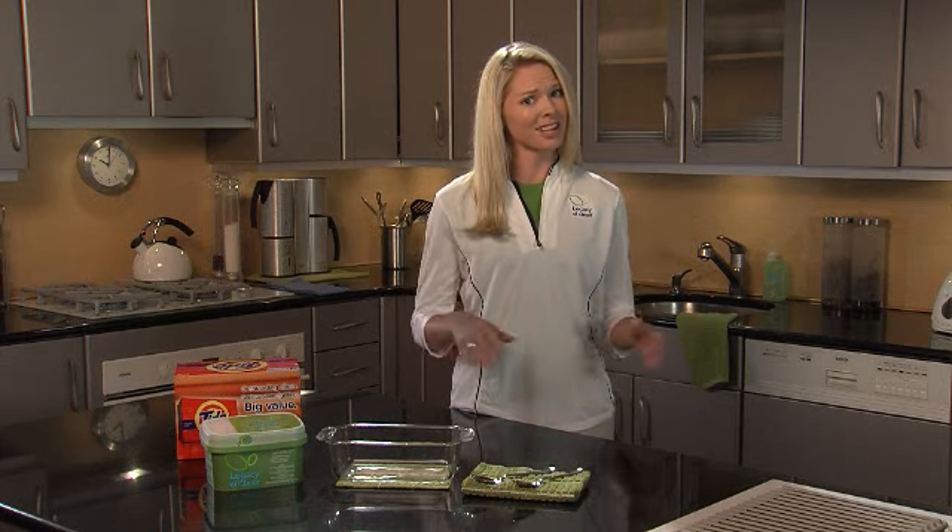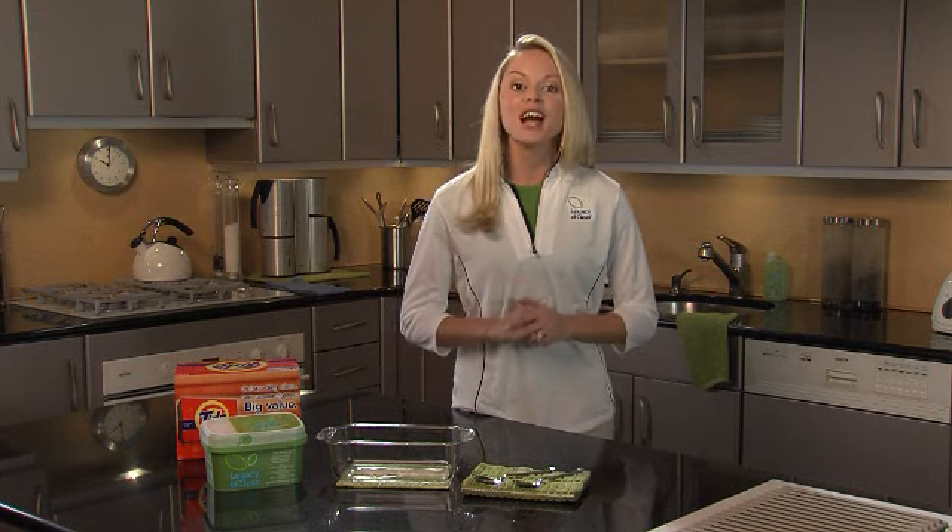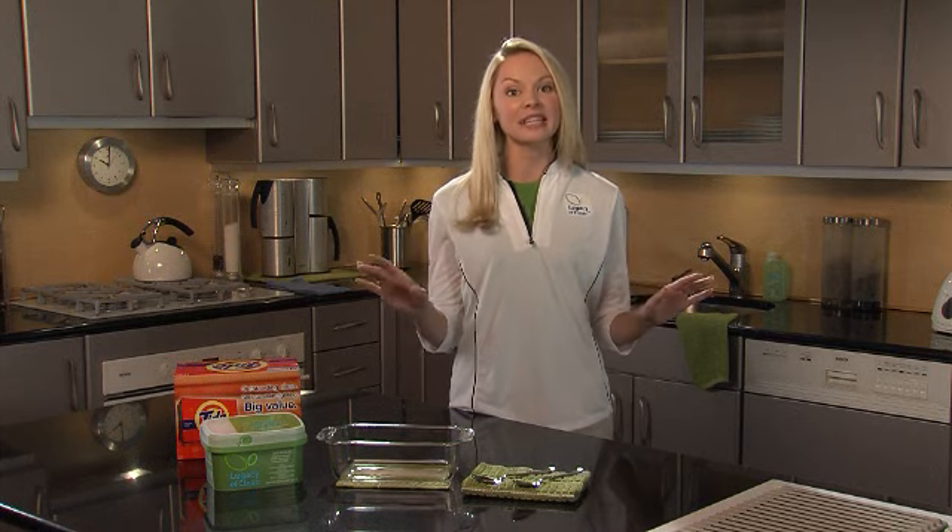We all know that setting our washing machine to cold is better for the environment, but most detergents aren't up to the task. When it comes to doing your laundry, Legacy of Clean SA8 BioQuest is made for the challenge, and I'll show you why.